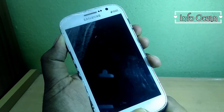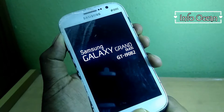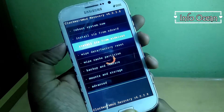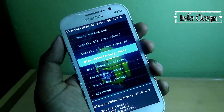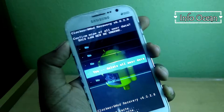Use volume buttons to navigate up and down options and use power button to select an option in recovery. So now scroll down and choose wipe cache partition, then choose yes wipe cache, and then choose wipe data factory reset and then choose yes delete all user data.